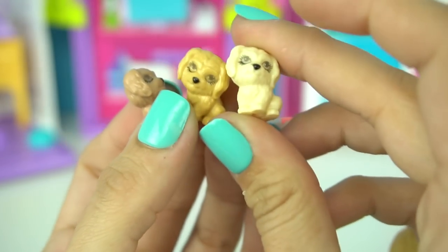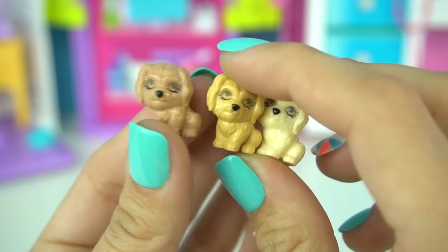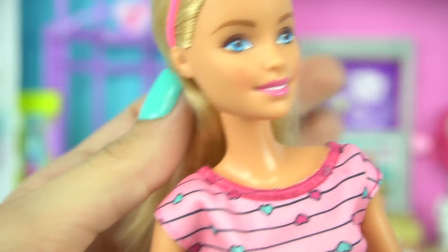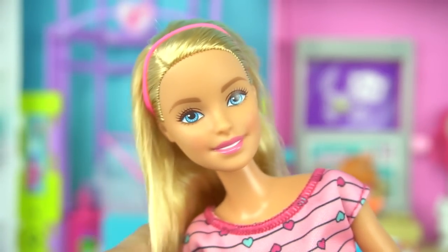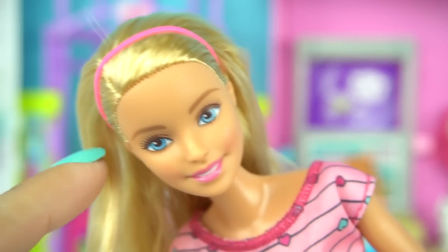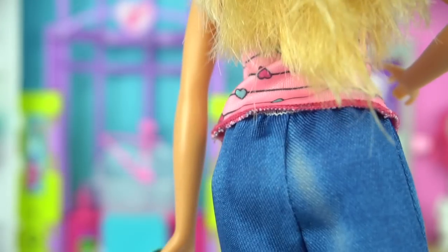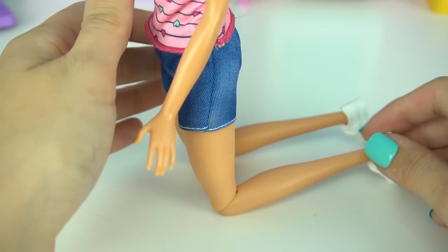Here are the three puppies — they're all different colors. We have a lighter one, a caramel looking one, and a darker puppy. And here's our Barbie doll. She looks very rosy in the cheeks, like she's so excited that Taffy is having puppies today. Her hair is down, she has a headband on, a shirt with lots of hearts, some jean shorts, and white sneakers of course.